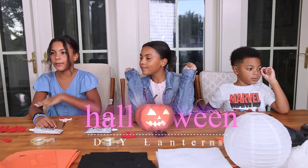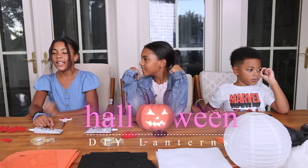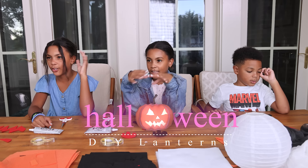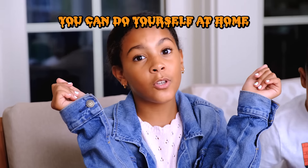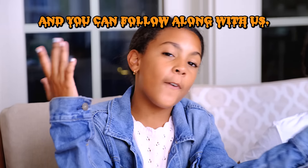Today we're going to be making spooky Halloween DIY lanterns. This is what it looks like when we're done. So this is something you can do yourself at home, and you can follow along with us.